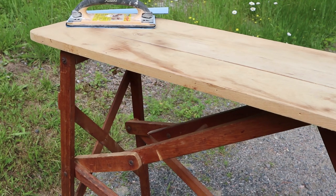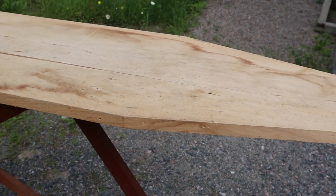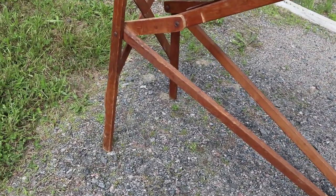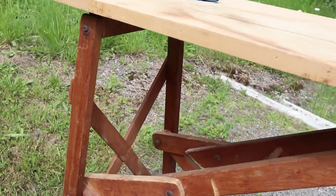Hey crafters, welcome back to my channel - I'm crafty! Today I'm going to show you how we restored this vintage antique ironing board. As you can see, the wood is really dry, doesn't have much moisture, and definitely needs to be sanded - and that's exactly what we're going to do today.